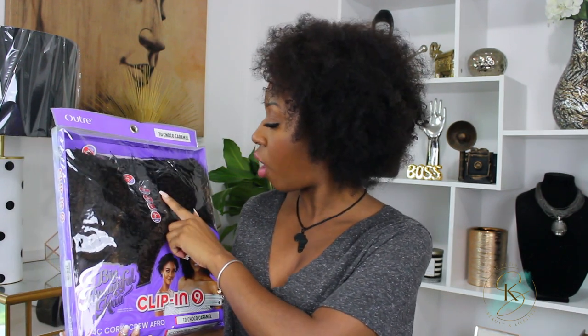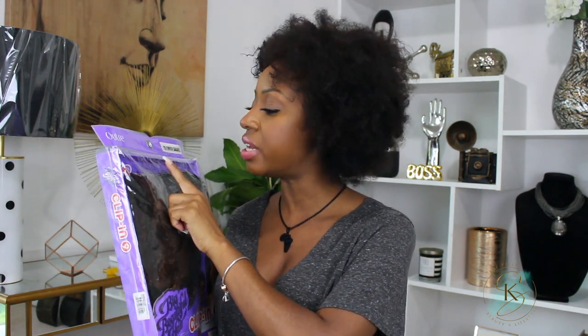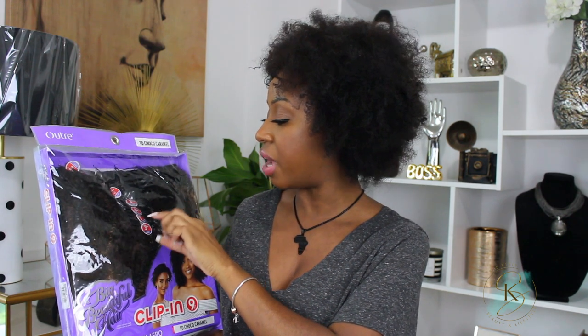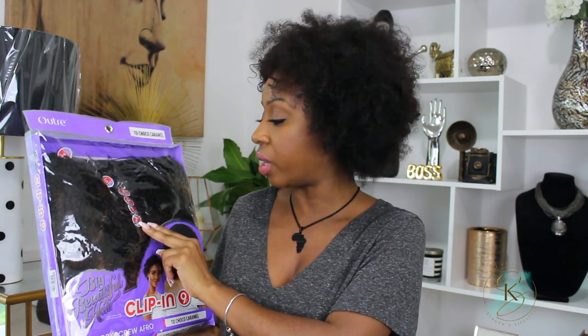They sent me the Choco Caramel color, and they have a variety of different colors. If you want to try a little color, I would suggest going with an already-colored bundle pack because I'm not sure how well the hair is going to take bleach. It comes with nine pieces: four three-inch wefts with two clips each, one five-inch weft, one seven-inch weft, one eight-inch weft, one ten-inch weft, and one twelve-inch weft. I do wish they had two five-inch wefts and only three of the three-inch wefts, because I find the two-clip clip-ins less useful.